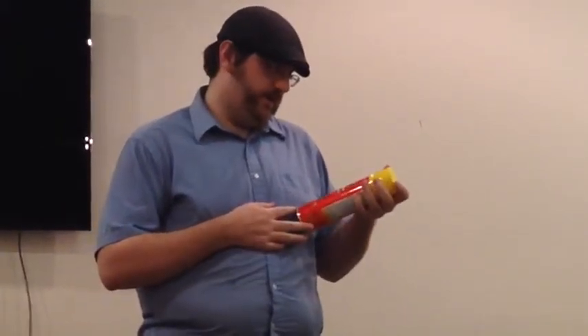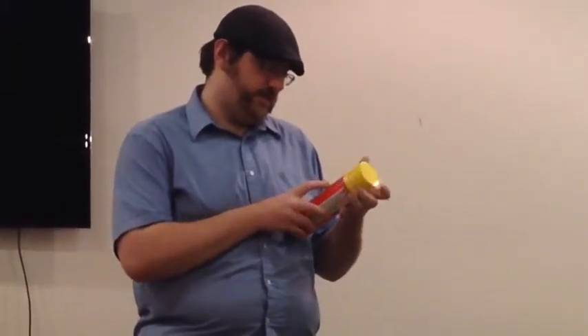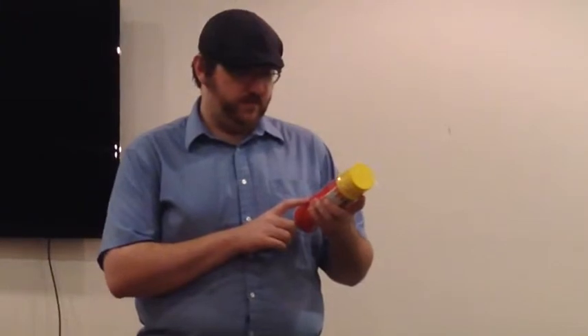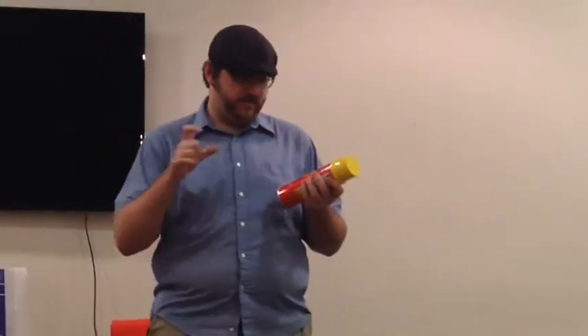This is the Great Stuff expansion foam. It's the only kind I can find at Home Depot, but they carry it at Home Depot, Lowe's, and pretty well any hardware store. It expands about an inch.